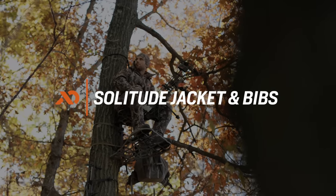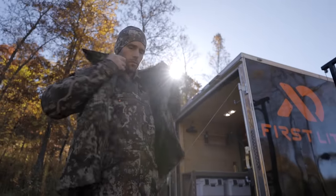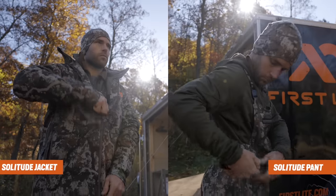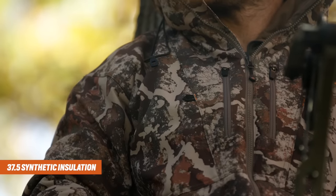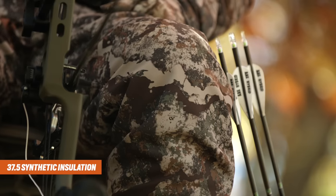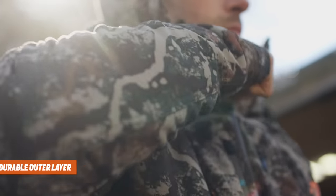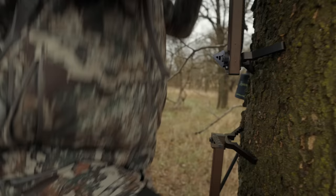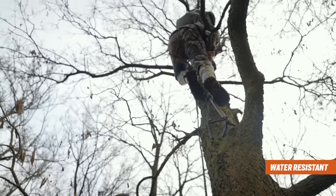When the rut heats up in the Whitetail Woods but winter's not quite arrived, reach for First Light's Solitude system. Both jacket and pant are built using 37.5 synthetic insulation hidden behind our two-layer catalyst soft shell fabric. The Solitude kit's exterior is durable yet silent, even at sub-zero temperatures, and is DWR-treated to repel moisture.